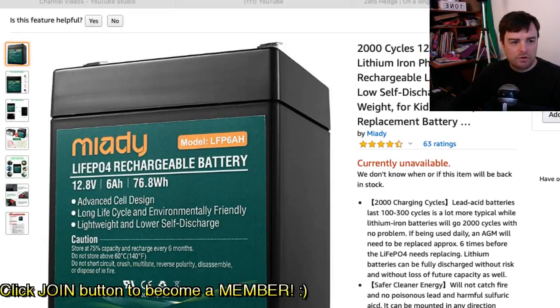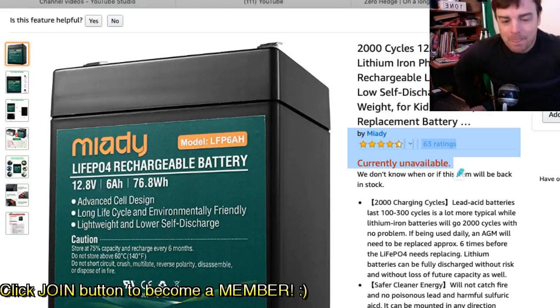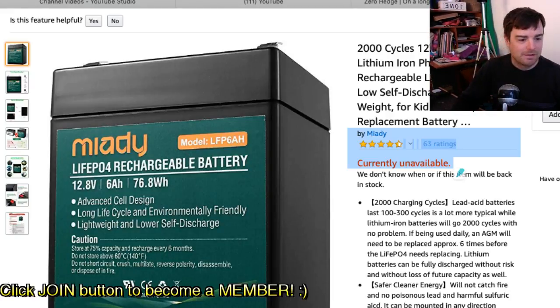It turns out this battery is currently unavailable because I literally purchased five of them — apparently all the remaining stock in North America. Maybe they're on amazon.com, but I was on amazon.ca.